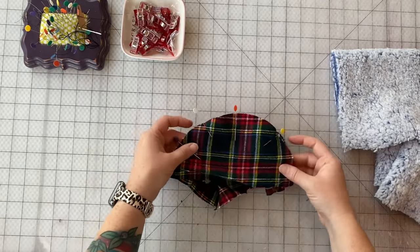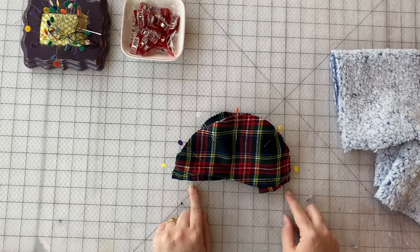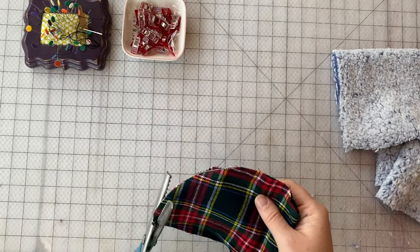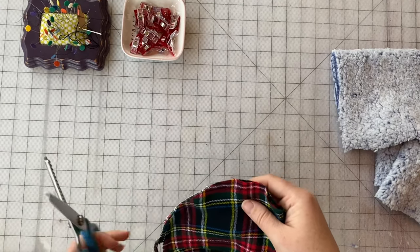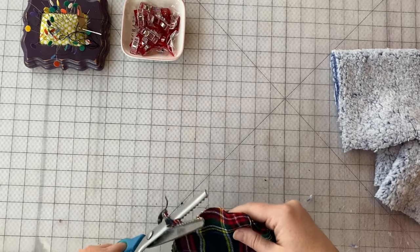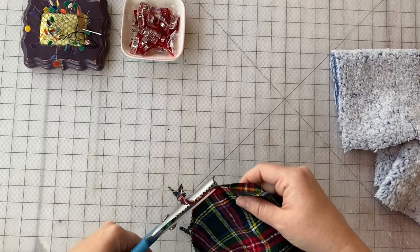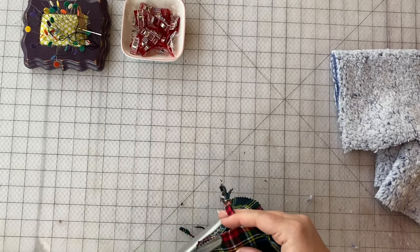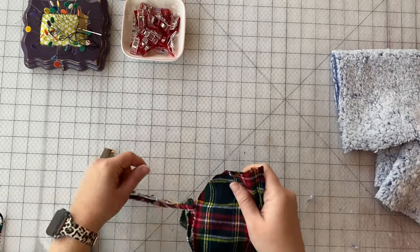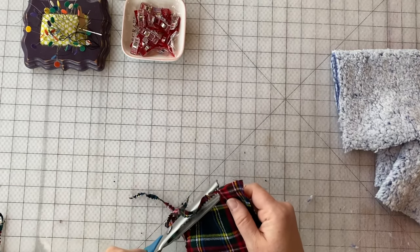We are going to sew along this outer curve at half an inch seam allowance. We've got it sewn. We're just going to take our pinking shears and cut along that curved edge so once again when we turn it right side out it will play a lot nicer than if we left that whole big seam in the way of our nice smooth curves.